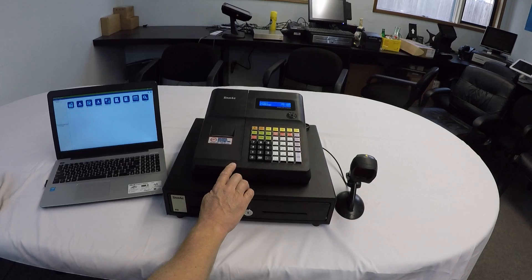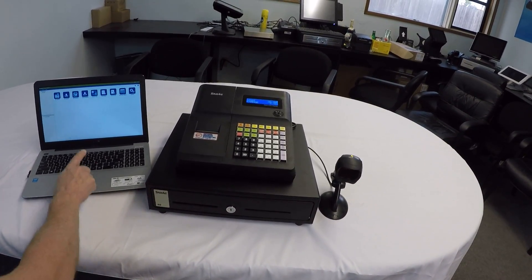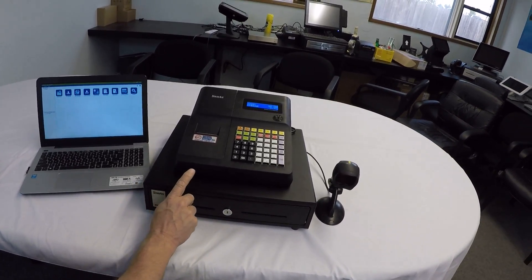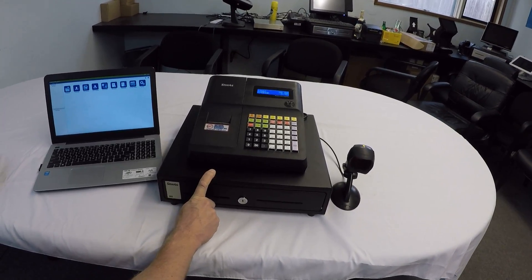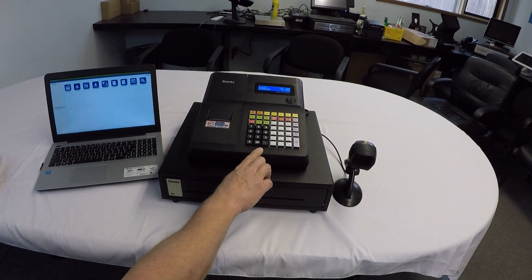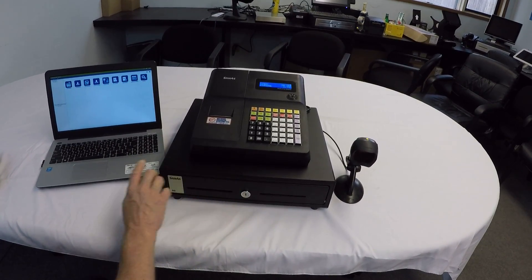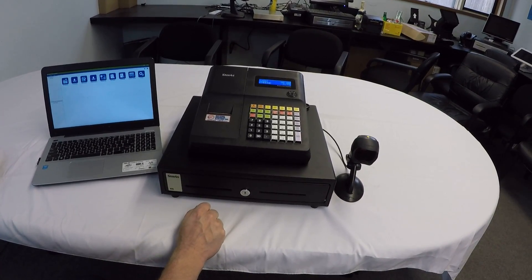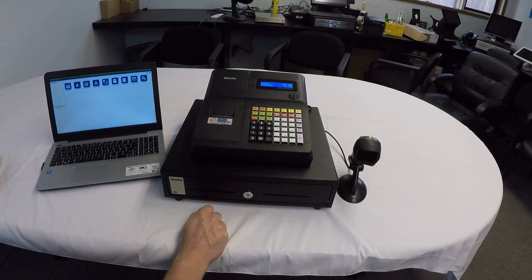Another really unique thing about this machine — if you can see it in the image — this is the free utility software that it comes with. This utility software allows you to do all of the programming and reporting of this register. You can still program it and take reports directly on the register, but you can do it from a PC as well. What's really exciting is it comes with an ethernet port, making it very easy to connect it to your laptop or your computer network.